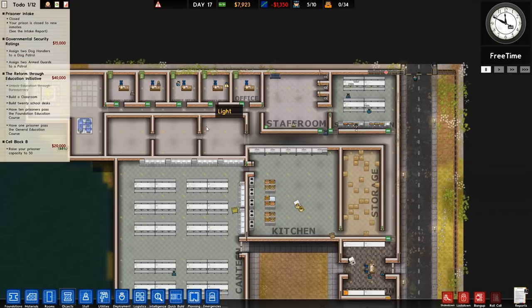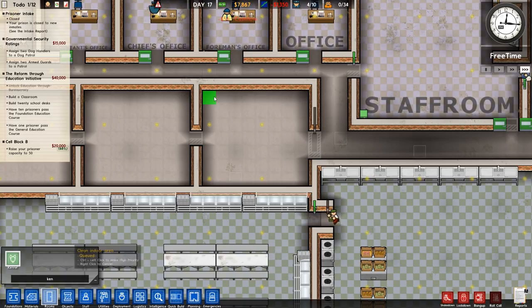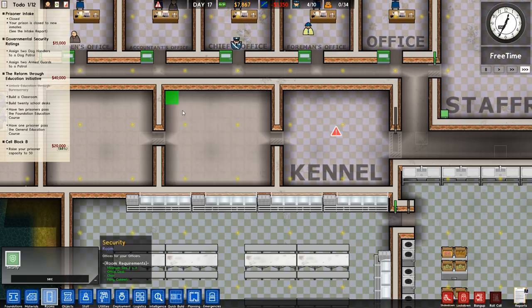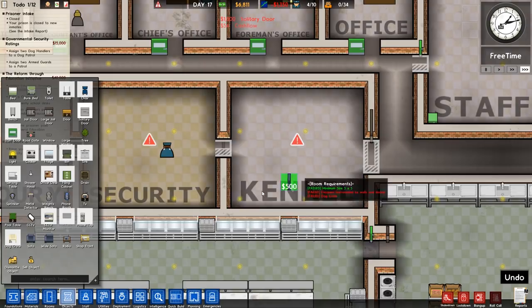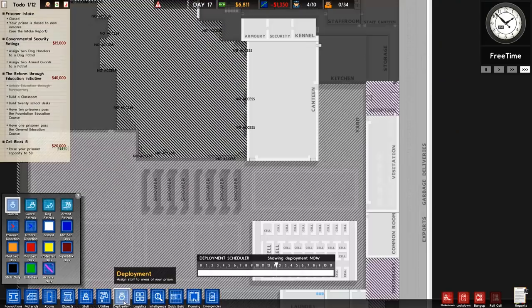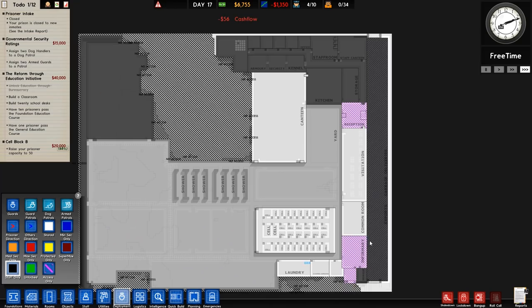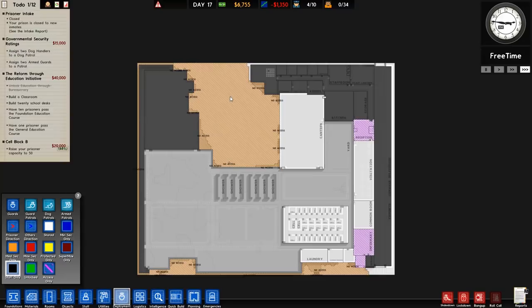The governmental security rating grant requires us to assign two dog handlers and two armed guards. So let's go over to rooms and type in kennel, then security, then armory. The armory needs a solitary door, solitary door, and then a double door. We'll get all the basic stuff just to complete that and get 15 grand. Dog crates go in the kennel. The armory has a weapon rack, and guard lockers all the way around — maybe a row on each side.